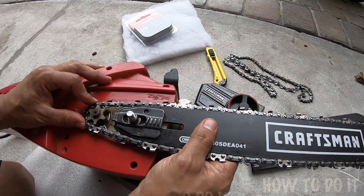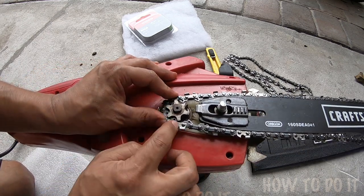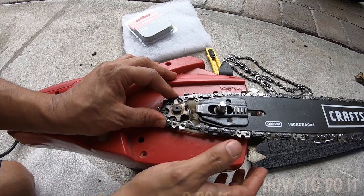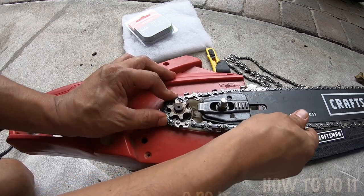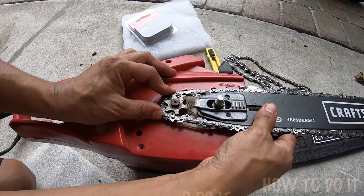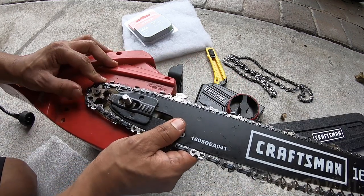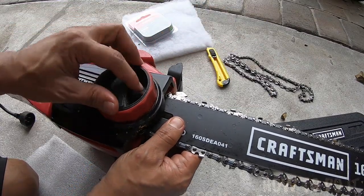There you go. So this is something you want to make sure — this chain fits this particular pattern. Make sure it fits in really good; you can make an adjustment later on. The main thing right now is to close it.